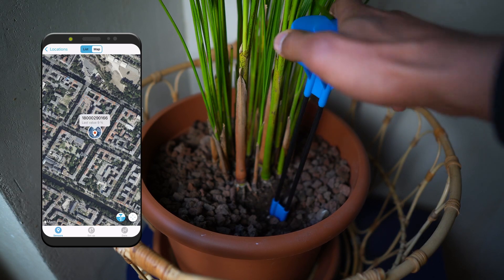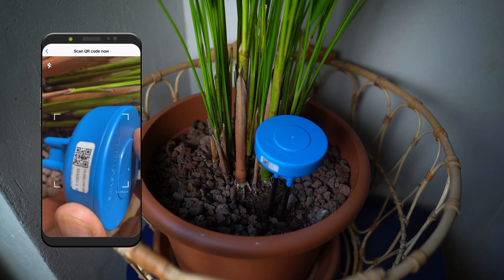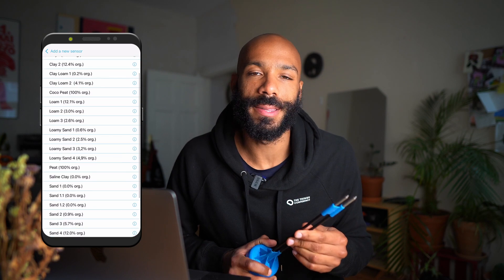Here I have a small sensor which fits in a house plant in my house, and I can use it just by inserting it in the soil and then scanning the QR code. Soil type can be selected in the app so you know exactly when your plants need to be watered.